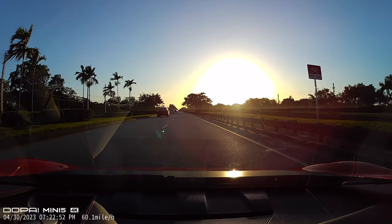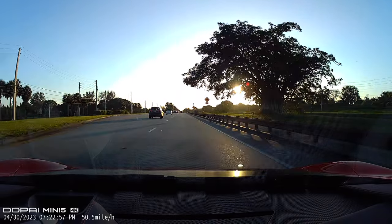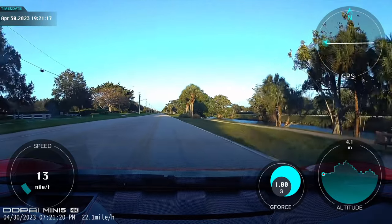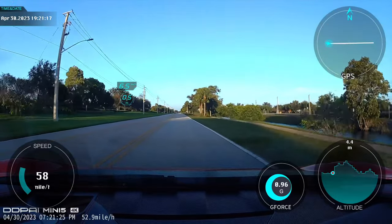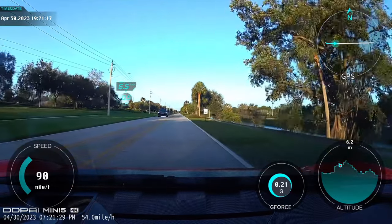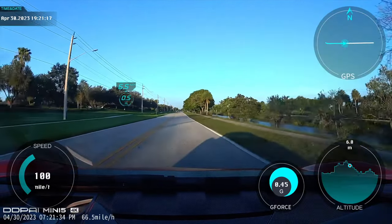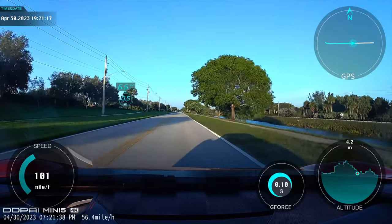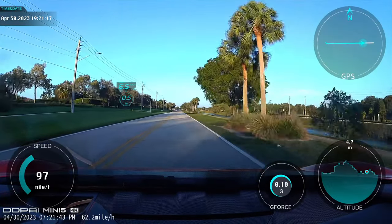Now we're going to flip to some footage where it actually overlays all the data, showing the SR Effect. Here's the example of the SR data — on the left you've got your speed, and then you have the G-forces, which is pretty cool. I should have done a launch and you would have seen some pretty big G-forces. You've also got your altitude and then your compass at the upper right. You can see all this live telemetric data overlaid into the dash cam footage, which you then save to your phone.